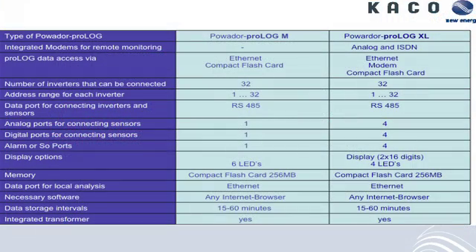This shows the difference between the two products, the M and the XL. The M has a single analog input and a single digital input. The Prologue XL has four inputs. That is the main difference between the two, along with other options on the modem side.